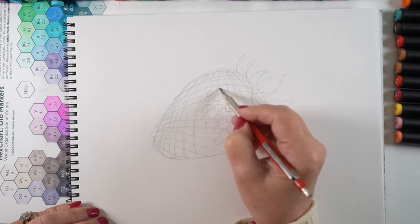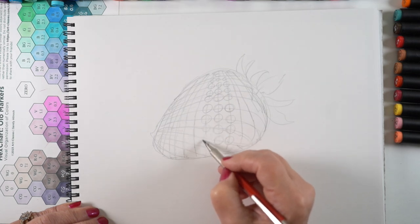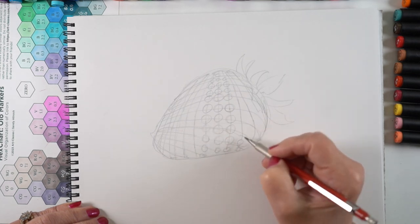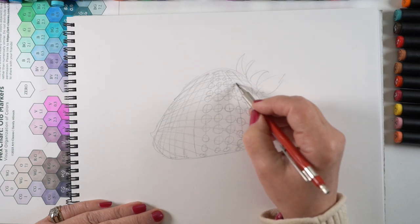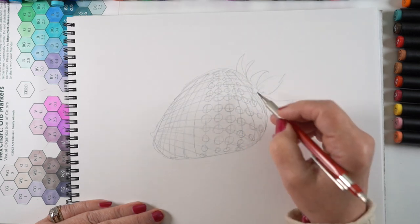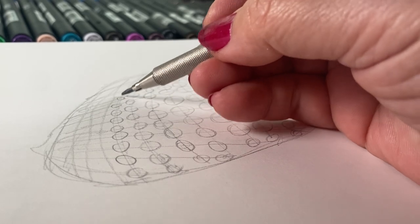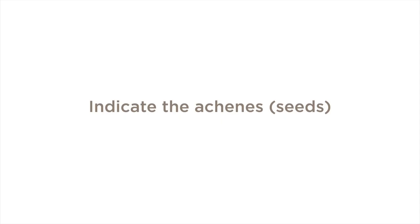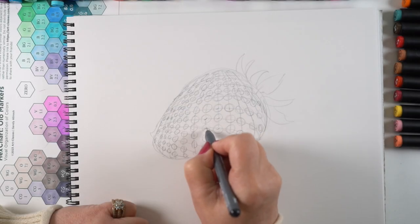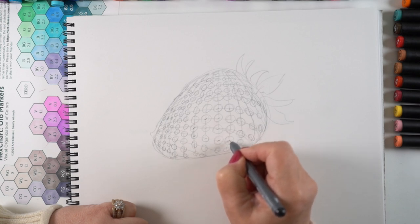Each one of those seeds kind of sets into the skin of the strawberry itself in that little pocket. We're not going to need to leave all these lines in here — we're going to get rid of a bunch of it — but I wanted to have all of those seeds in some fashion that's going to look strawberry-ish. A lot of people will just draw random seeds everywhere. But there are about 200 seeds on any average size of strawberry. The seeds are actually called achenes — the technical name for them — from what I can tell on the internet.